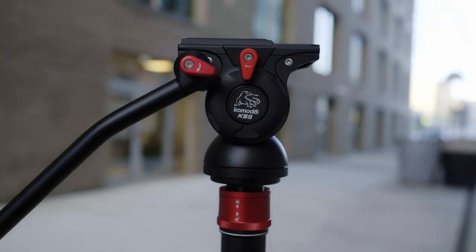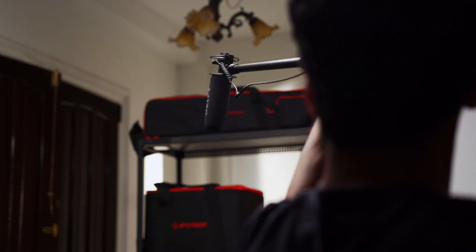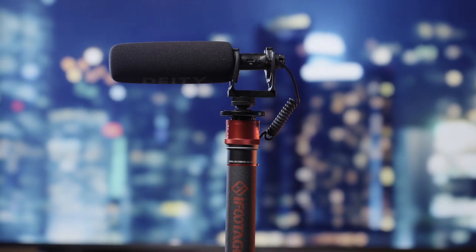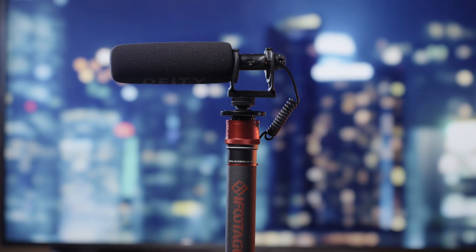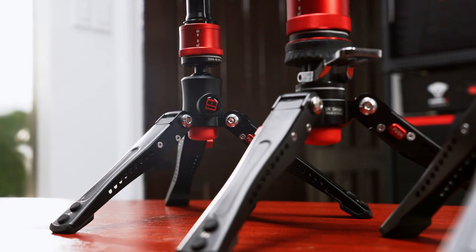The second creative way of using your monopod is by using it as a boom pole. Buying an actual boom pole could be very expensive, and it turns out that the boom pole doesn't really have any other uses except for being a boom pole.